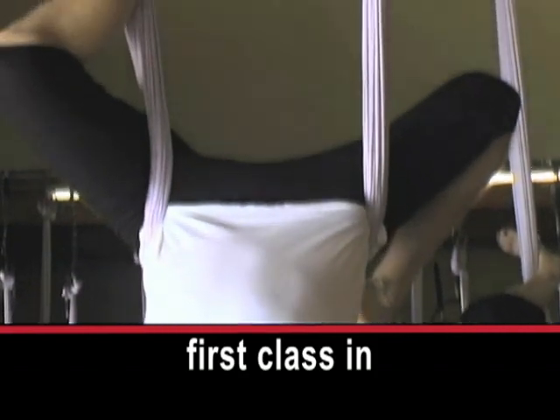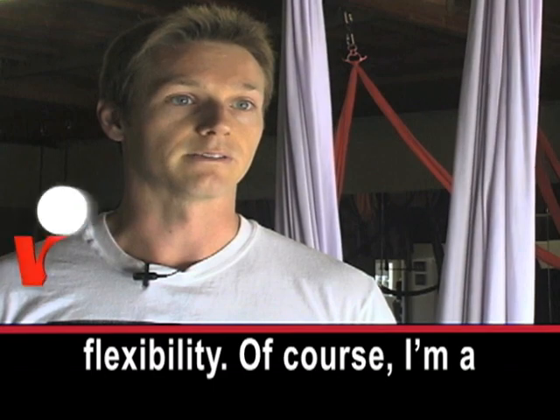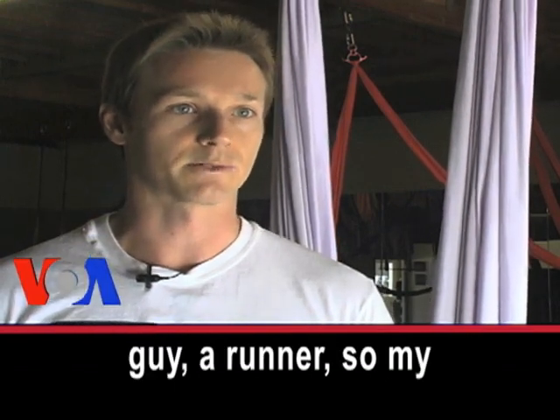This is Chris Meyerhan's first class in anti-gravity yoga. He says: 'I would like increased flexibility of course. I'm a guy, a runner, so my hamstrings are very tight.'